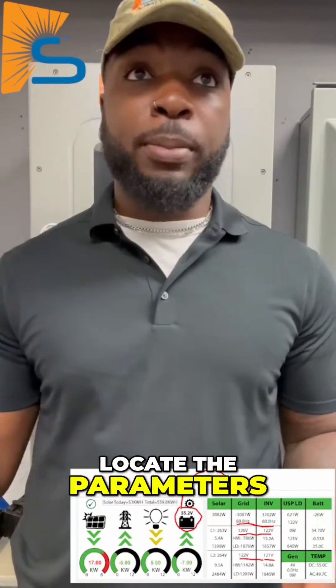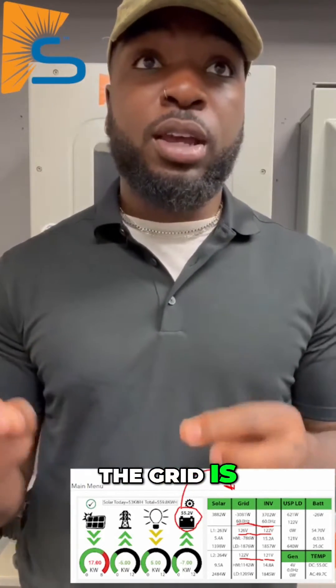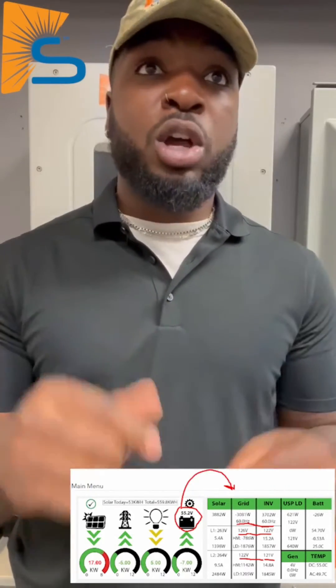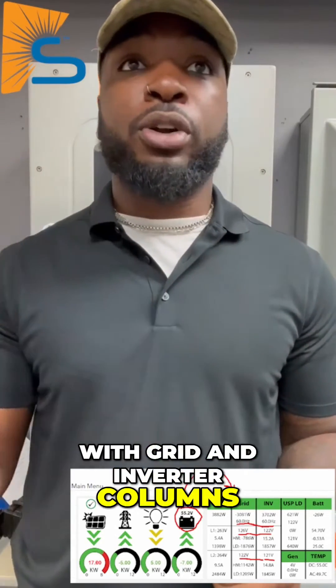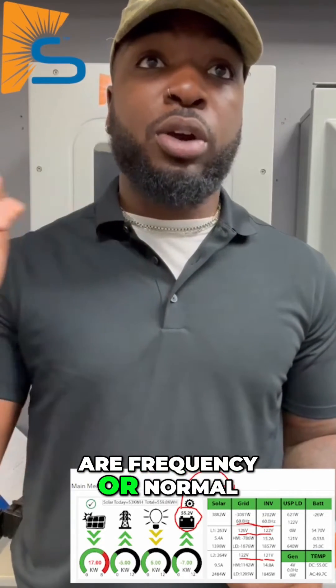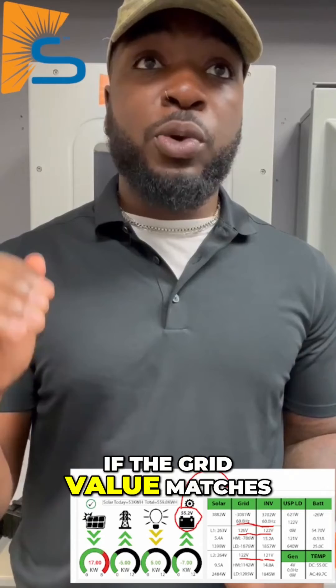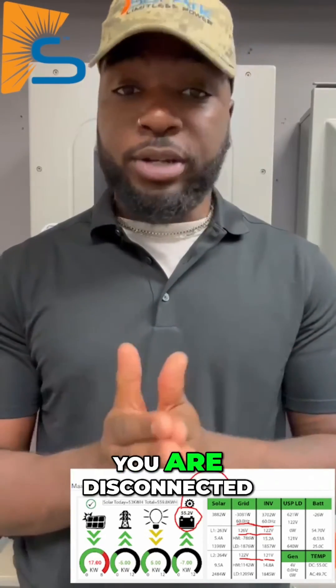Second, locate the parameters. To check if the utility power matches your settings and if the grid is within the specified range, go to your inverter's home screen and tap the battery symbol to access a table with grid and inverter columns. In the grid column, ensure the voltages and frequency are normal. If the grid values match the inverter values, you are connected. If not, you are disconnected.